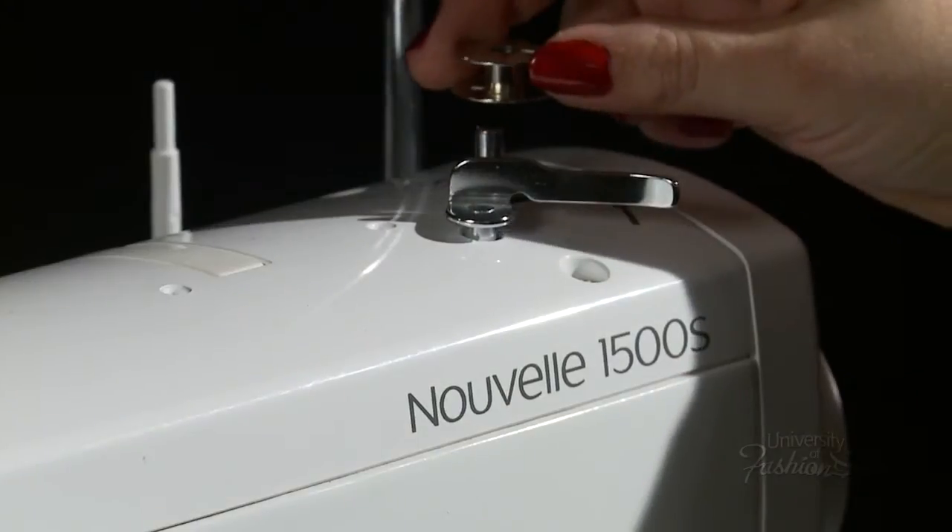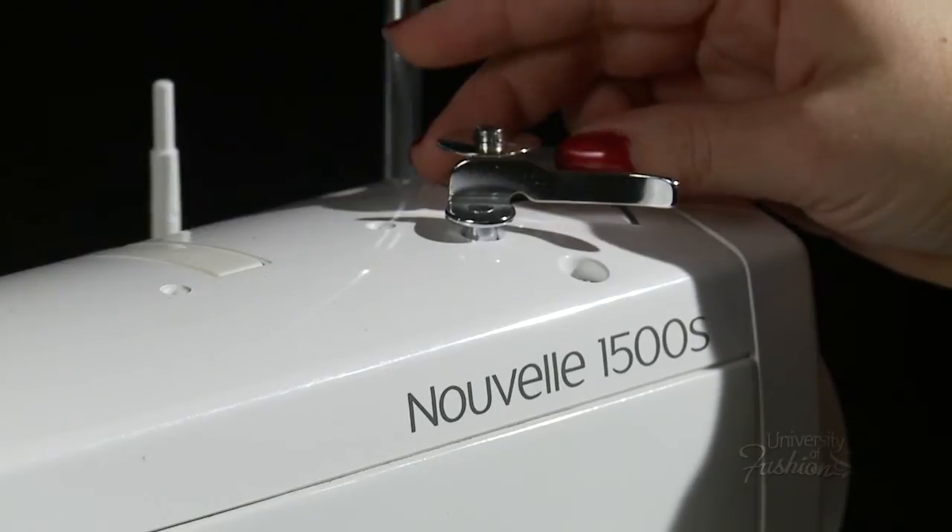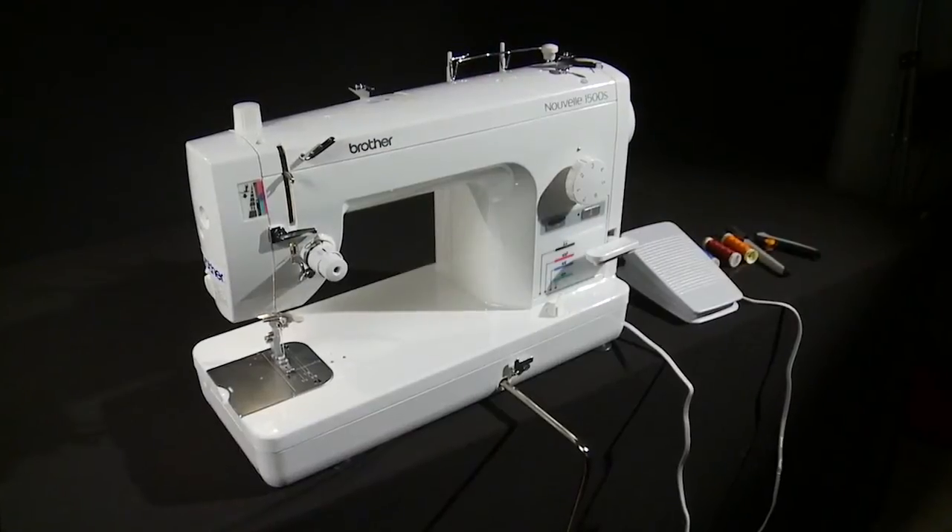Learn more about sewing by viewing our various seam and hem finish lessons, as well as our many zipper setting lessons.